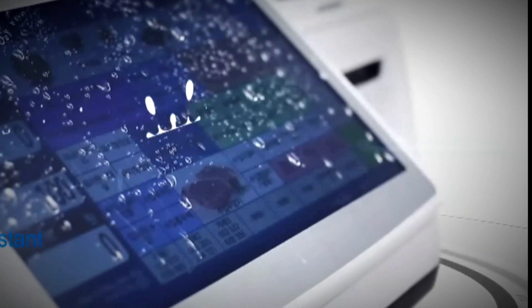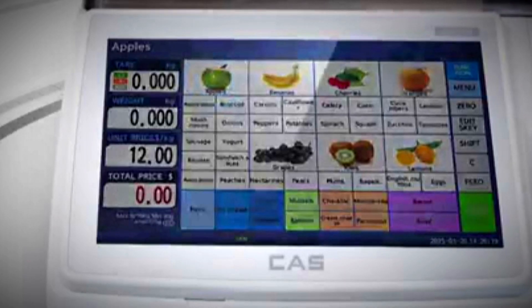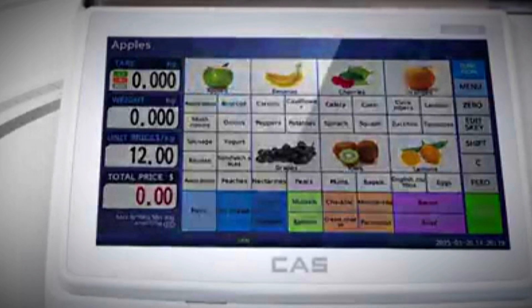A large amount of development is going into this scale to make sure it meets all of our dealers' expectations. CAS features and functionality will always be evolving to keep up to date with competitors and the constantly changing sales market.